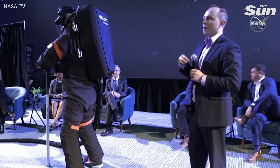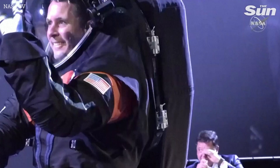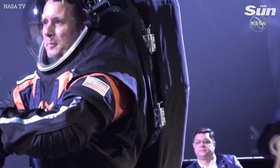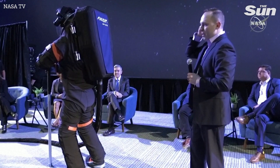This suit is a little bit different than the suits used today on the space station. This is called a rear entry or back entry design — this hatch would open up, you would put your feet in, put your arms in, shimmy down into the suit, and then we would close the hatch.